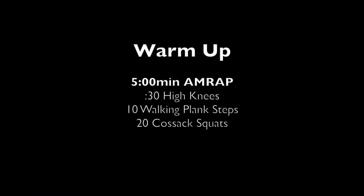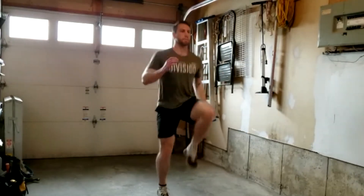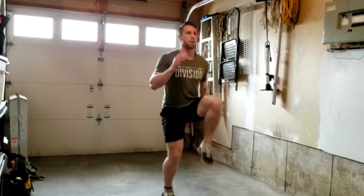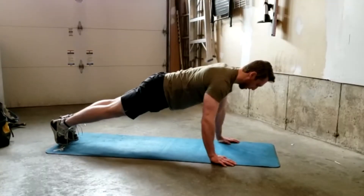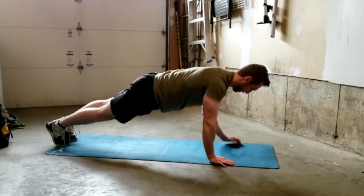The warm-up we'll be doing today is a five-minute AMRAP of 30 seconds of high knees, 10 walking plank steps, and 20 Kozak squats. For the high knees, standing in one spot, kicking your knees up alternating as high as you can for 30 seconds.